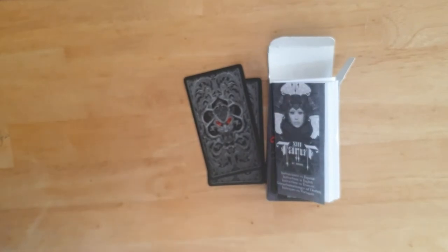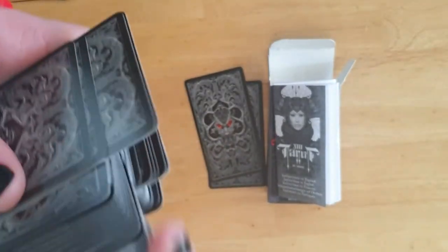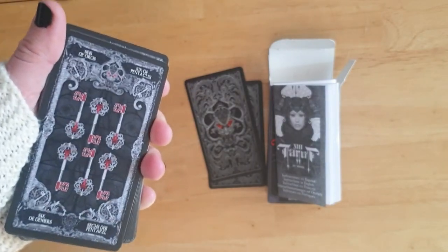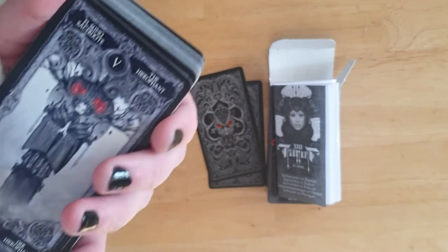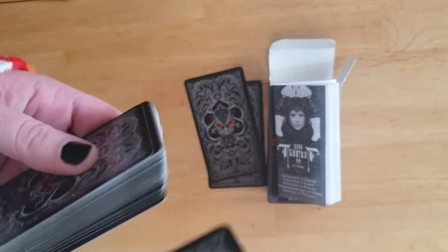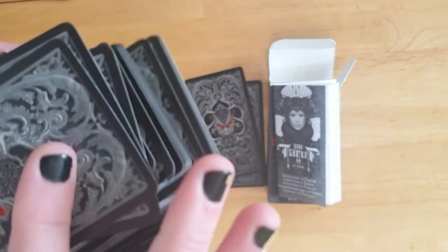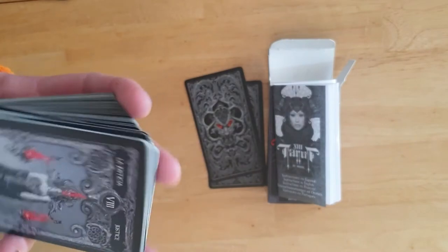They slide beautifully over each other. The shuffle is just beautiful — it's like shuffling butter. I wouldn't recommend this for beginners because of the pip cards; you need some grasp of meaning since you're not going to draw anything from that imagery other than the suit symbol. It is a beautiful dark deck with these highlights of red. It's not as dark and sinister as I thought it would be. It shuffles beautifully — it's not a heavy deck. The cards are thin but not easily bent. They're slightly smaller than a traditional tarot deck.